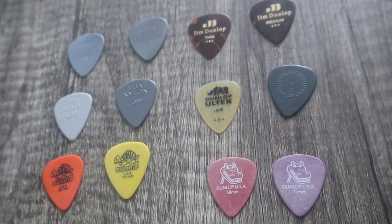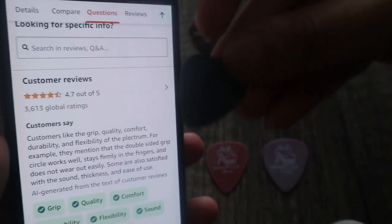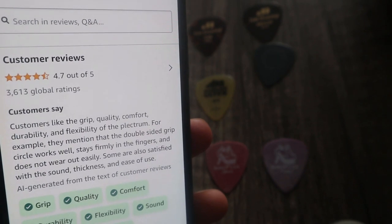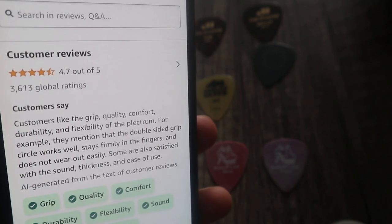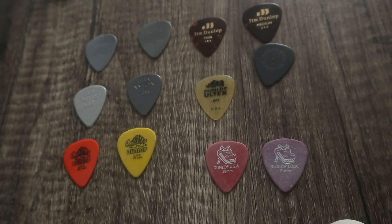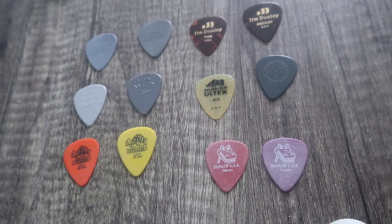That's kind of bizarre — that makes me want to use this one actually, because it's the odd one out. Customer reviews of this specific pick are pretty good — customers like the grip quality, comfort, durability and flexibility. They mention the double-sided grip works well, stays firmly in the fingers and doesn't wear out easily. Some are also satisfied with the sound, thickness and ease of use. I'm probably going to stick with the thinner one when starting out because I am a beginner. Bye!